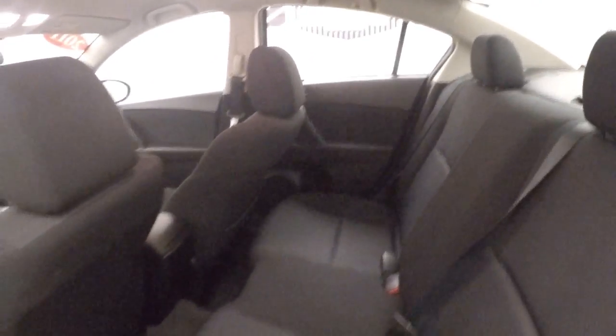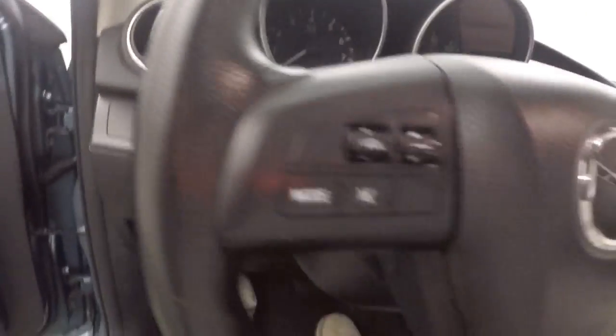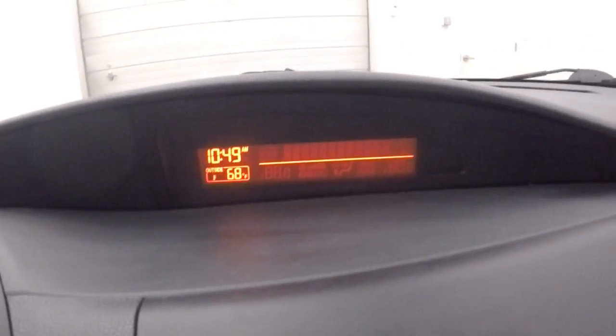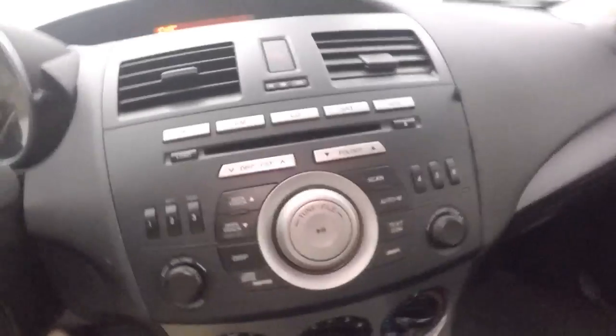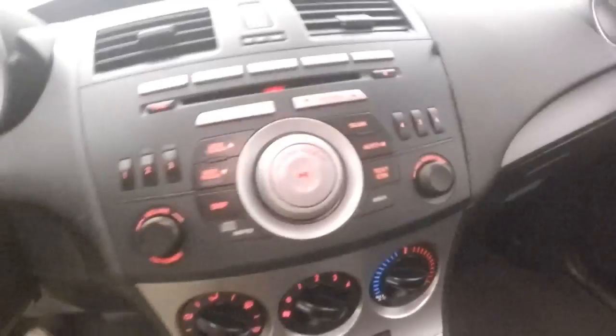Materials in great shape, tons of room, all your controls on the door, manual seats. Got your stereo controls on the steering wheel, nice screen up here — it'll display your stereo, your clock, station number, everything like that. Turn the light on so you can see — all red backlit, climate control.